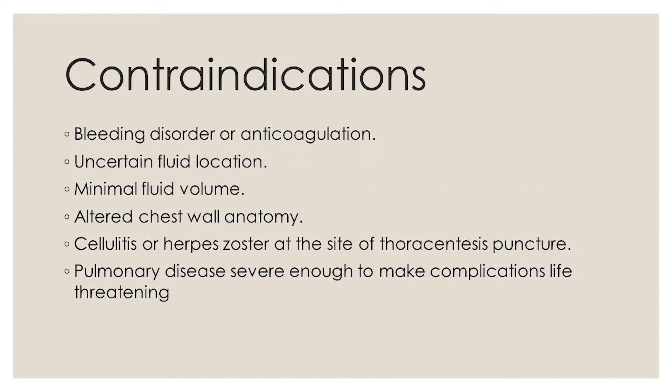Contraindications. Bleeding disorder or anticoagulation. Uncertain fluid location. Minimal fluid volume. Altered chest wall anatomy. Cellulitis or herpes zoster at the site of thoracentesis puncture.